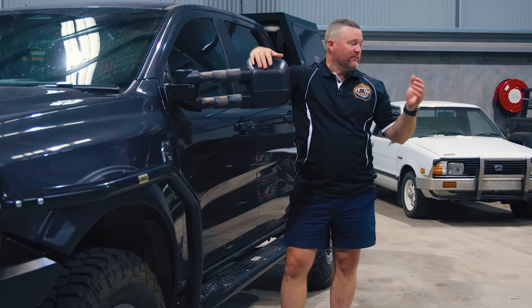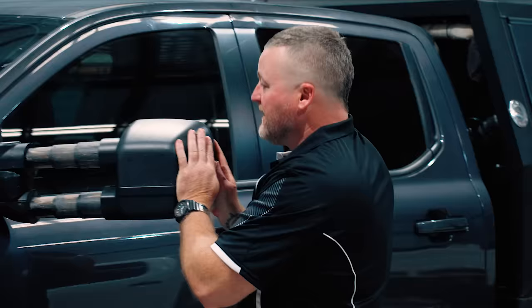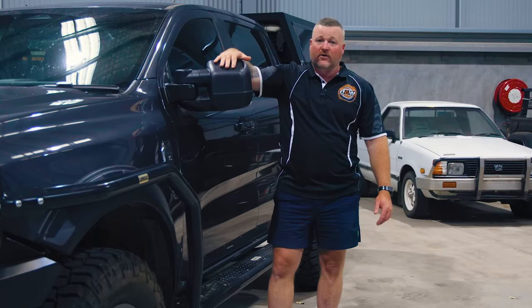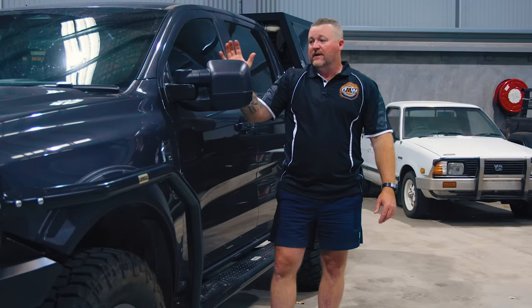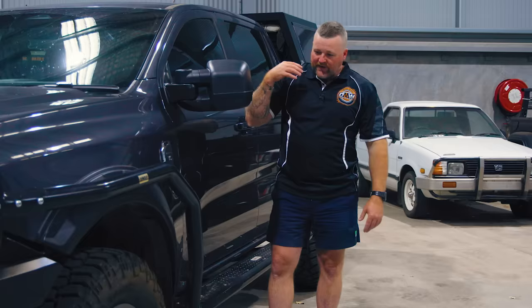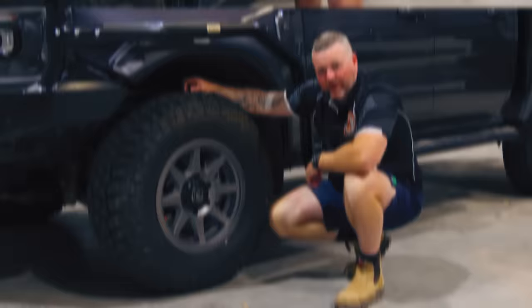Moving on to the Clearview mirrors. When you're tripping around with any sort of caravan or camper and you can't see behind it, it's a must to get a really good set of towing mirrors. I like Clearviews — I've had lots of other brands over the years. These are tough as nails, they can take hits. I've been running Clearviews on my stuff for a very long time and put them on a lot of our builds. These are the small ones — no split screen — I like the one big mirror because it doesn't play with my eyes.